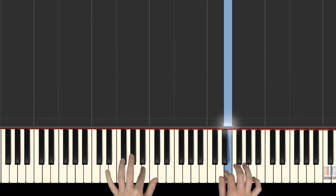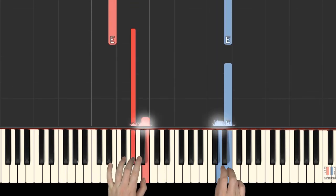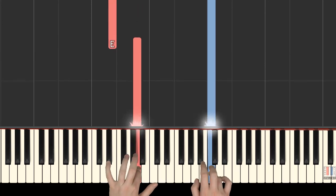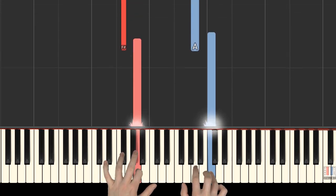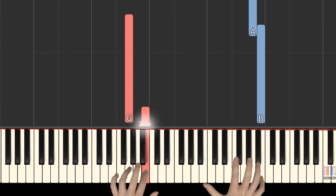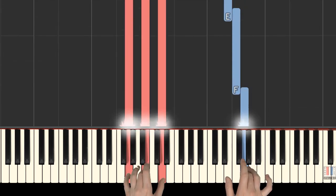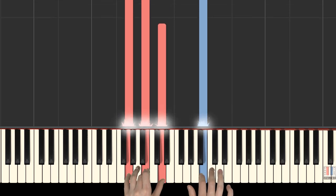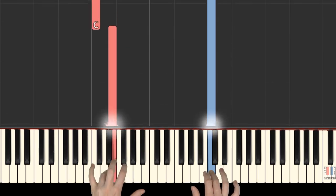Left hand 2nd finger moves to B, right hand 1st finger plays D. Left hand 2nd on A, right hand 4th on C. Left hand 2nd on A, right hand 4th on G. Left hand 4th on F sharp, right hand 2nd on A. Left hand plays G, B and D, fingers 5, 3, and 1. A, B, and together: left hand 1st finger on C, right hand 3rd finger on C, 2nd on G, 4th on E, and 5th on C.